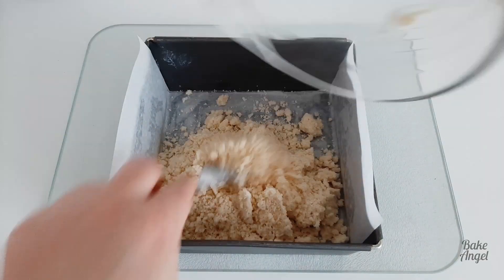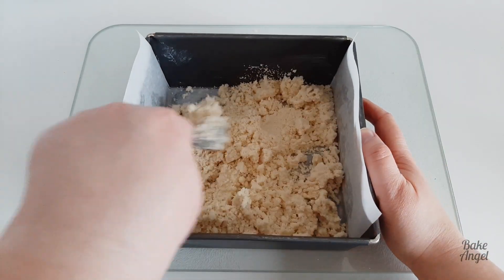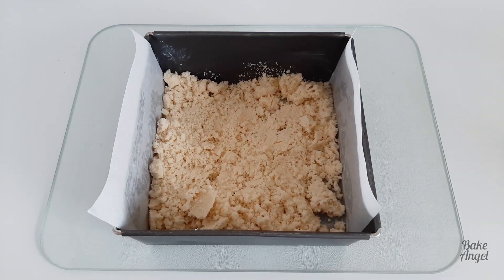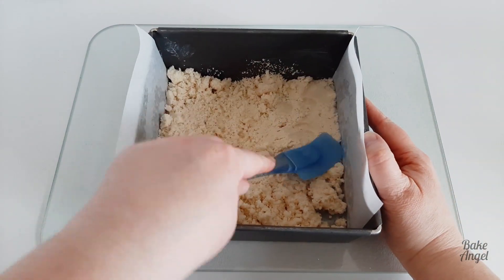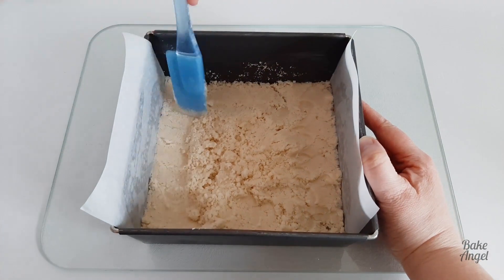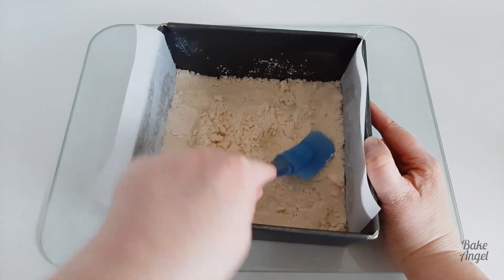Go ahead and pop that shortbread mixture in there. Again you can see it's quite crumbly, but what we are going to do is press it down with the spatula and that's going to push everything into place. When it bakes it will come together really nicely and give that lovely crumbly shortbread texture.